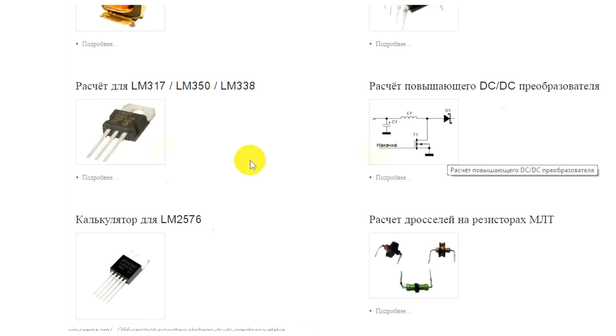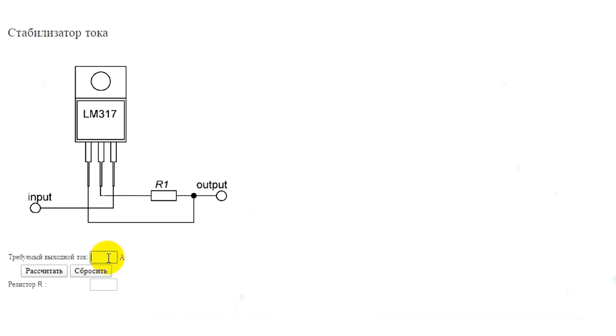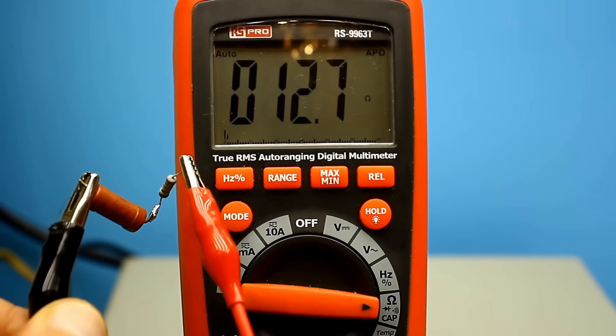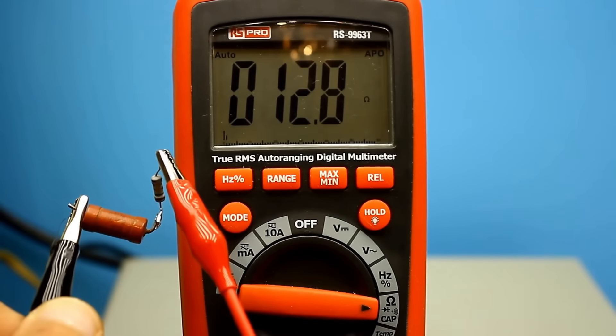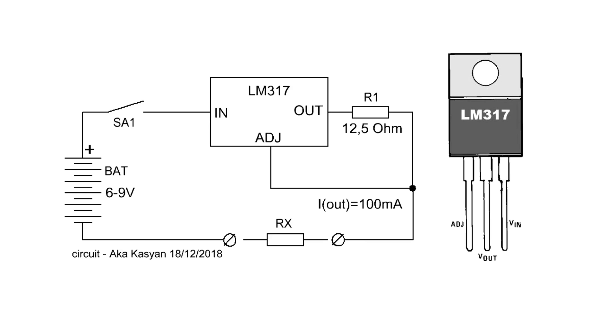On our website VIP Schema, an online calculator is available for calculating the current-setting resistor. From the calculation it becomes clear that a resistor with a certain resistance in ohms is needed. The task of finding a resistor can be simplified by using an adjustable multi-turn resistor — by rotating it, we achieve the desired output current. To set up the circuit, connect an ammeter to the output of the stabilizer and set the output current to 100 mA.